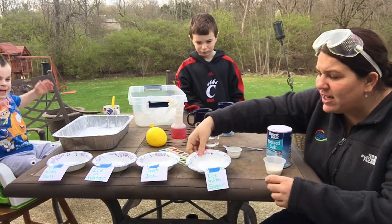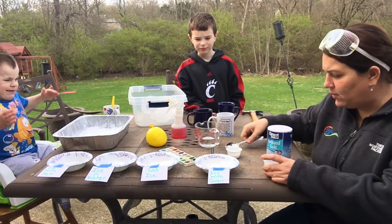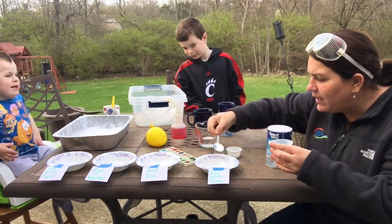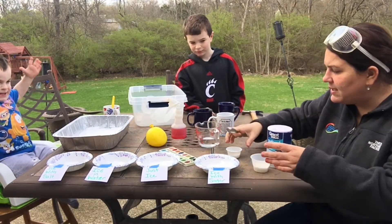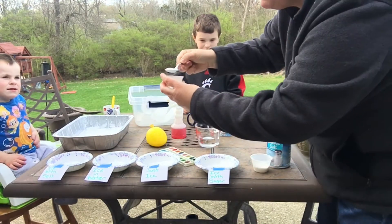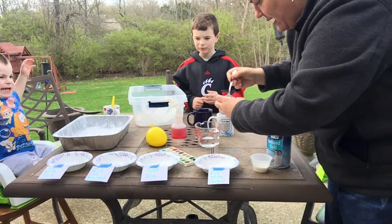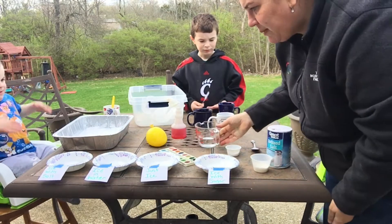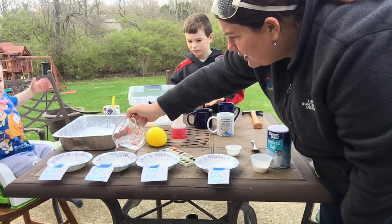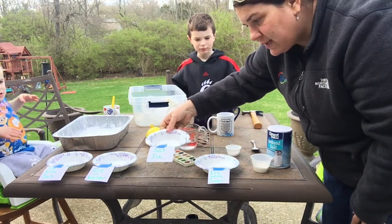And we're going to leave a bowl that has just ice. I just took ice cubes out of my tray — you can do this at home. I put one ice cube in each bowl. I'm going to take my cup of sugar and put it on one, then my cup of salt on another. Then ice with water to see how fast that melts, and one bowl of just plain ice.